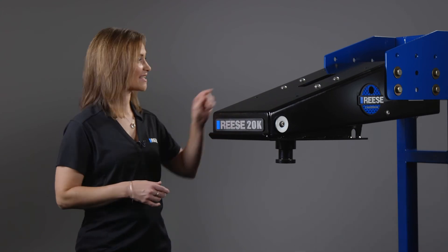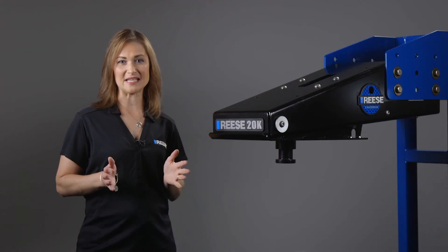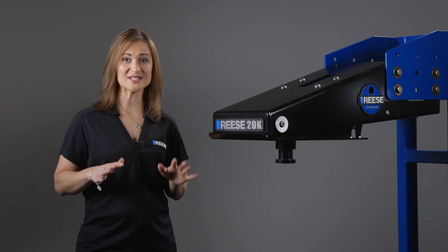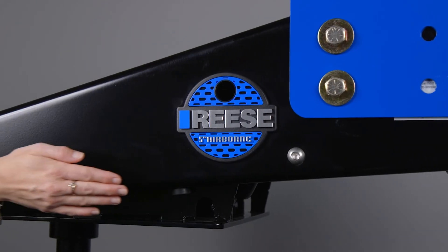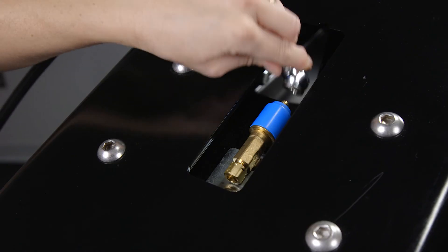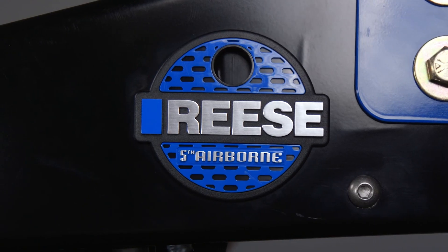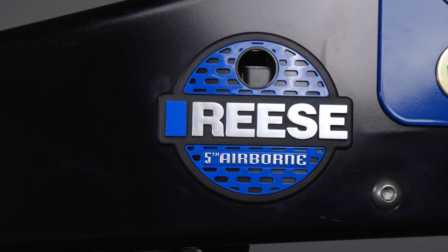Use the new easy access valve conveniently located on the top of the unit to inflate the airbag. Reese also made it easy to ensure that you're getting just the right amount of air pressure in the bag, thanks to the new air pressure indicator located within the badge on the side of the unit. As you fill the airbag, you'll see the metal indicator in the hole move down. When it cuts through the middle, you'll know the airbag is filled to normal pressure.